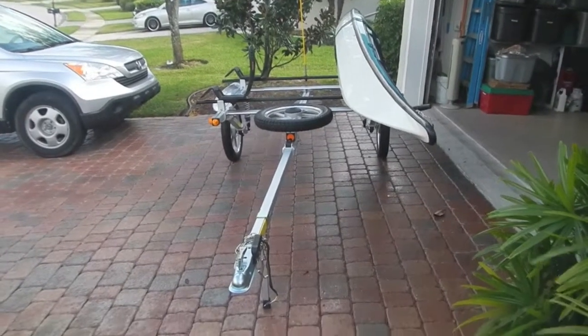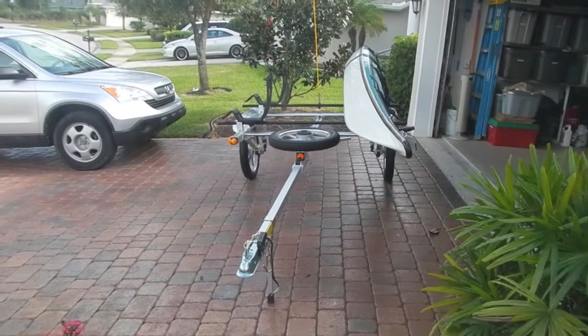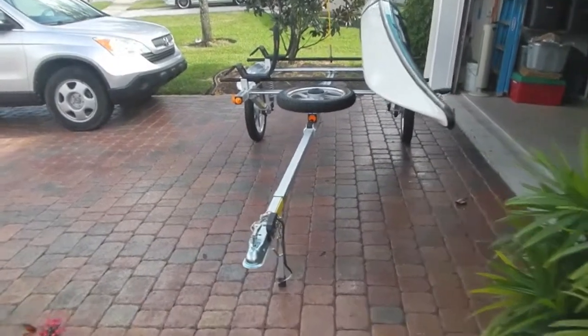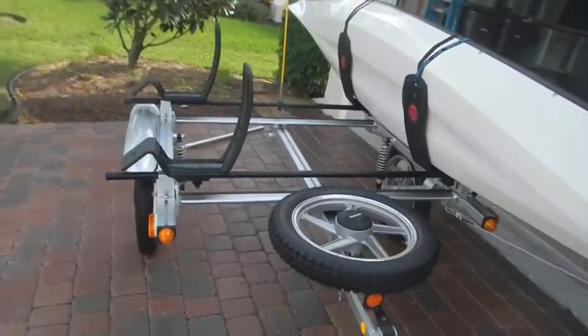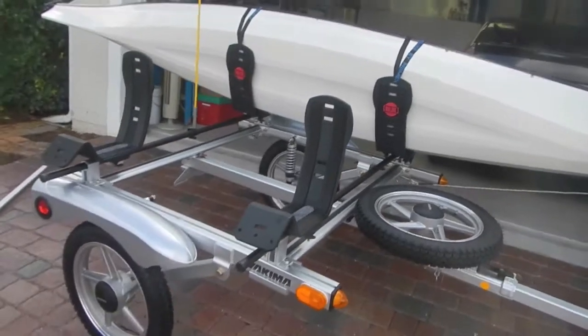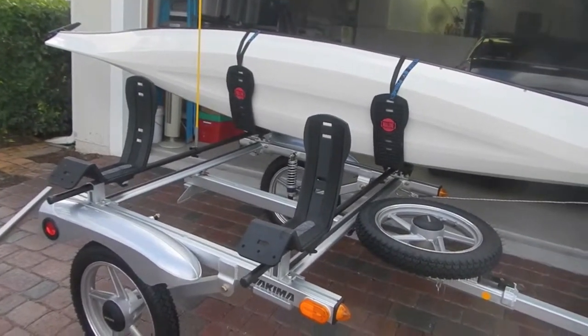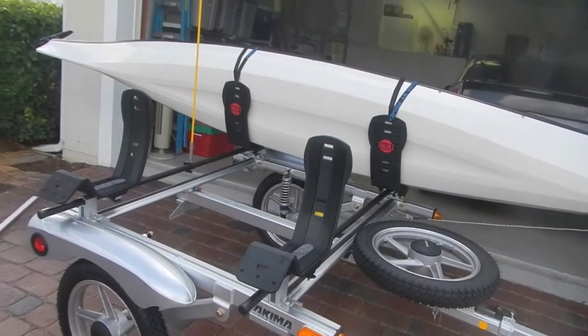I'll give you a quick walk around. You can see it sits pretty high off the ground and it's very lightweight. I can move it around without much difficulty. I'm using J-Racks at this point because that's what I have, but you can see I could actually get another boat or maybe even two in between the racks, depending on how they were stacked.